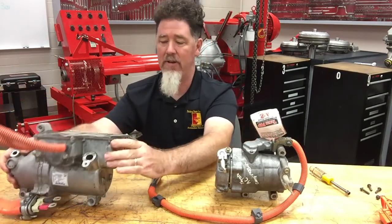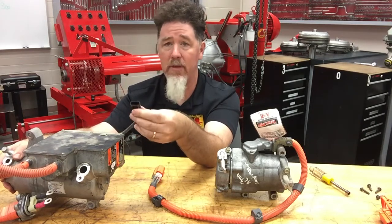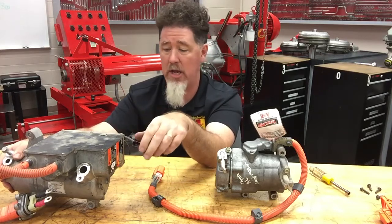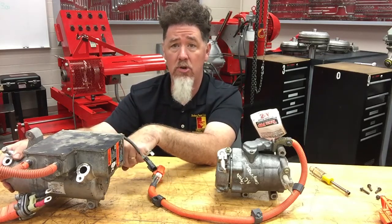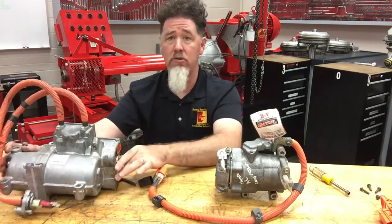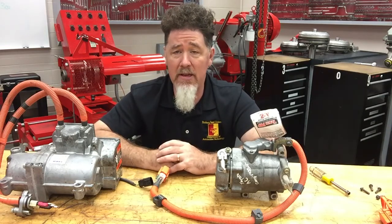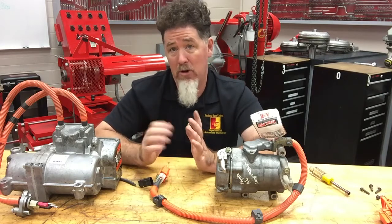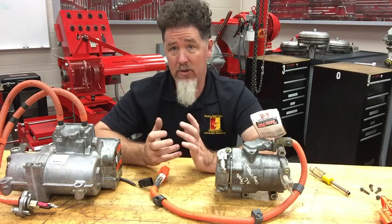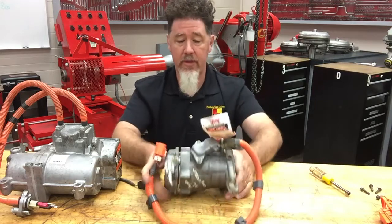There are also CAN bus wires so that this module communicates with other modules to determine at what speed to control the motor. What's nice about having an electric motor for your AC system is you can run it at any speed you want — it's variable displacement. You can run it slowly on a mild day or very fast on a very hot day.